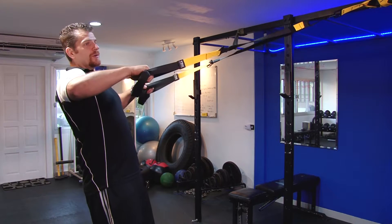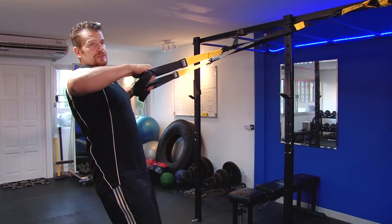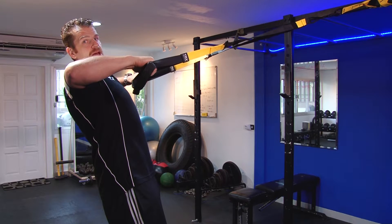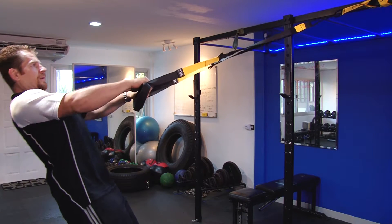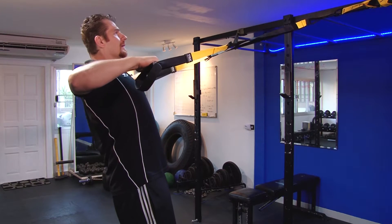TRX High Rows. Great exercise to strengthen the back, and a little bit more of the back side of the shoulders as well. Same position as the rows, only this time the elbows are higher, in line with the shoulders. Extend the arms out and pull. Focusing on pushing your chest out. Elbows out.